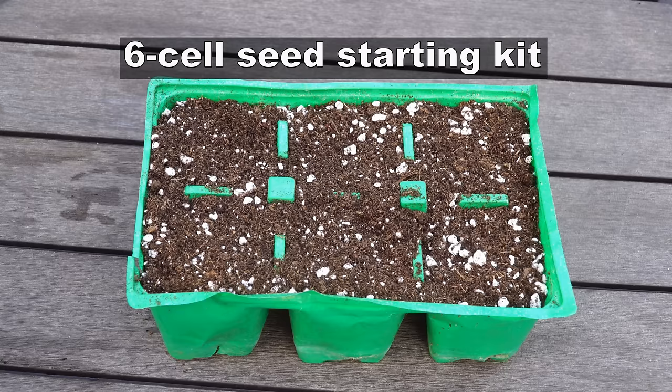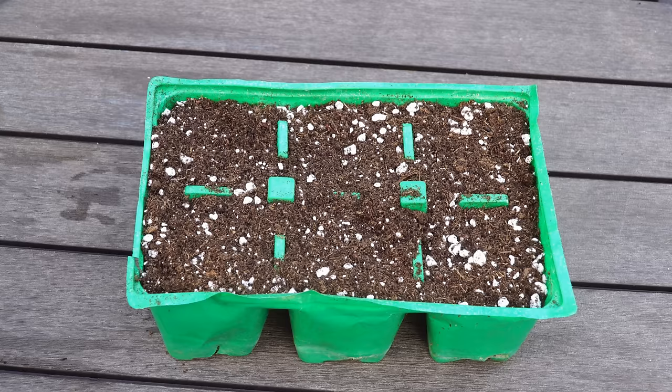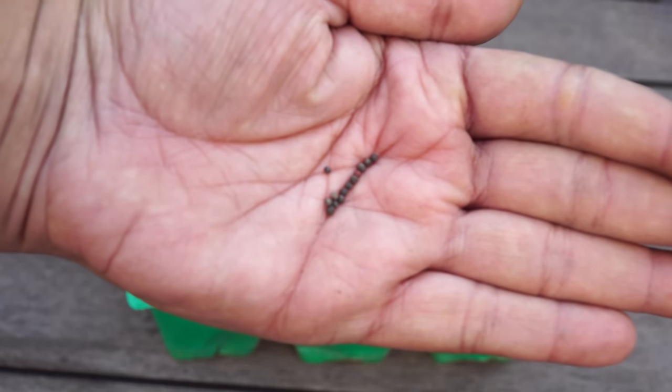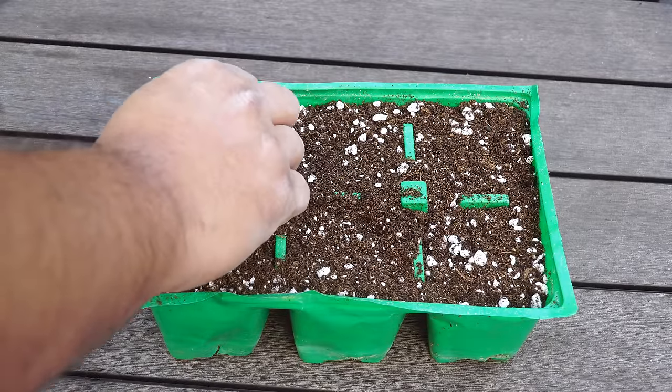I'm using a six cell seed starting kit here with some perlite and peat moss as the growing medium. And these are the cabbage seeds — as you can see, very tiny. Just put one or two seeds per cell in the seed starting kit.